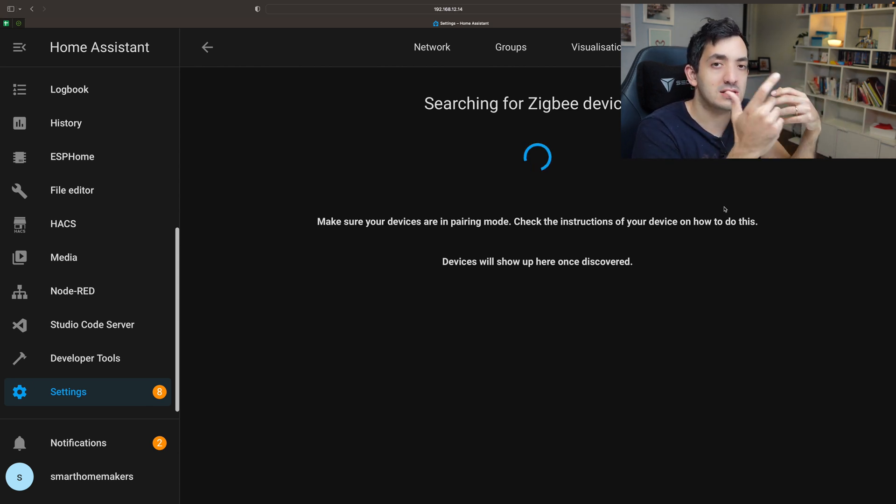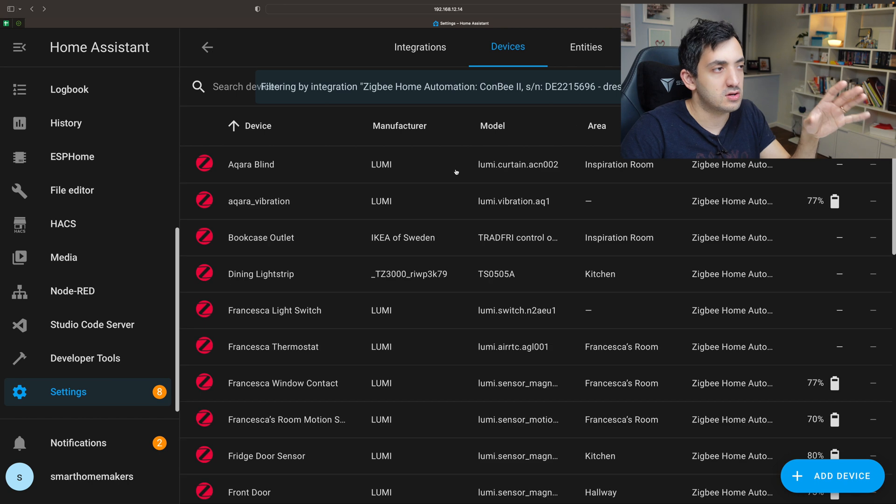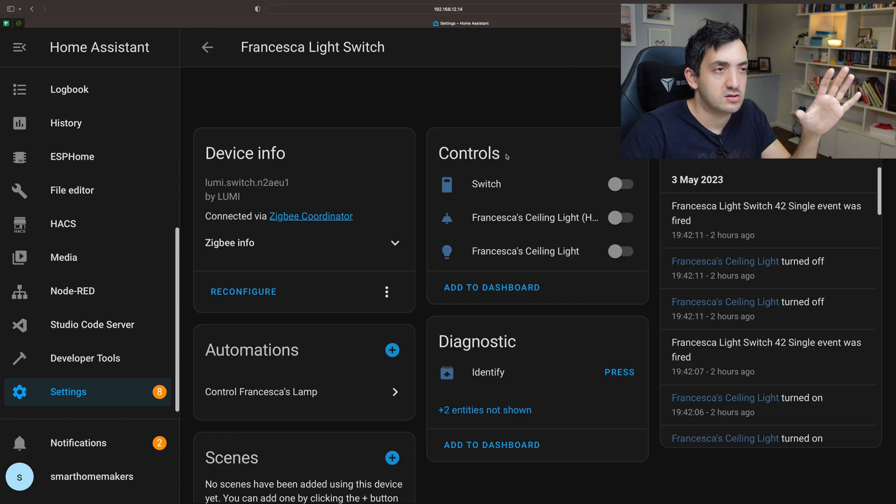So you just go to the device and hard press it for four to five seconds. It should appear on screen, and at this stage you can rename it. I'm going to show you the one that I already added — this is how it will look once you've added it in. You can see the device name and I've got three controls.